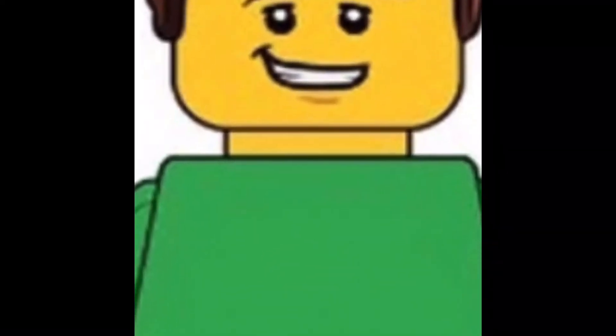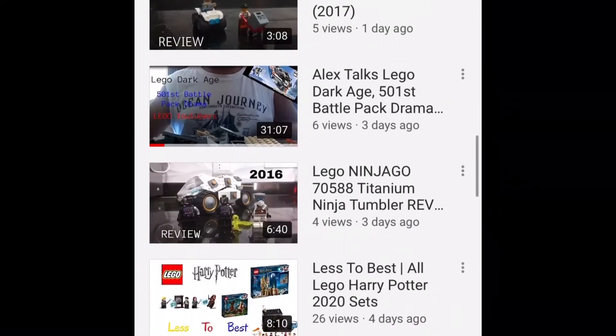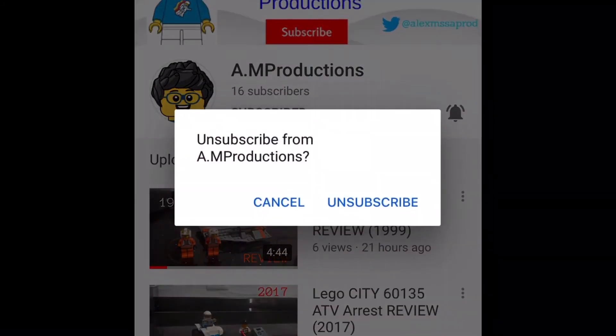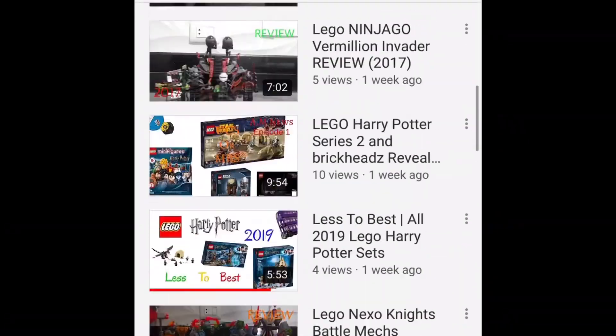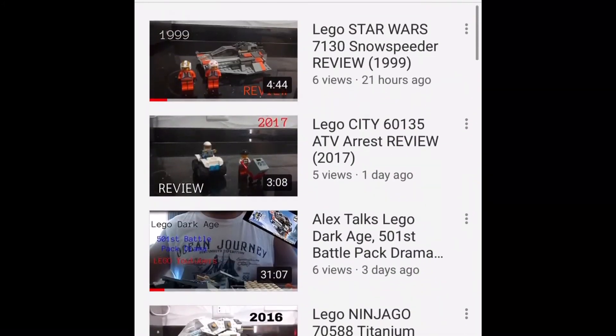I think it looks pretty good. iMovie did cut some of it off — check out my channel. Here is a.mp productions on Instagram, I think it's 'am_prod' — go subscribe to him, let's get him to 20 subscribers, that'd be really awesome!